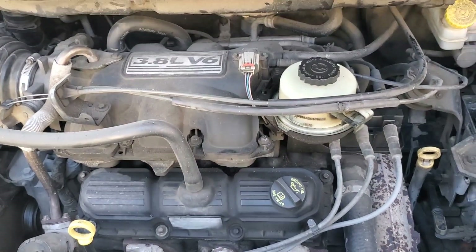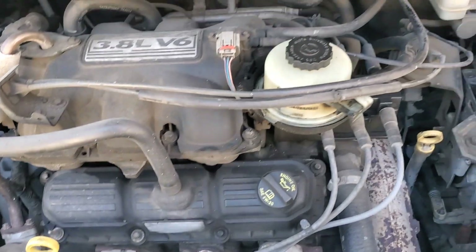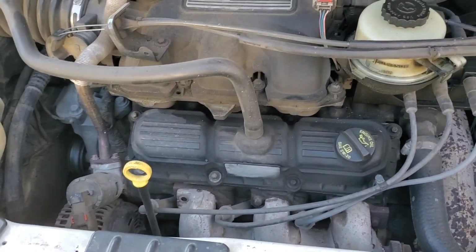This enables us to do a compression test without having to pull any parts of the engine apart, making it significantly faster for diagnostics. When you're in the shop getting paid flat rate, it's in your best interest to diagnose the vehicle as quickly and efficiently as possible. That's why we're learning the relative compression test — to get the diagnostic done faster and get to the repair more quickly.